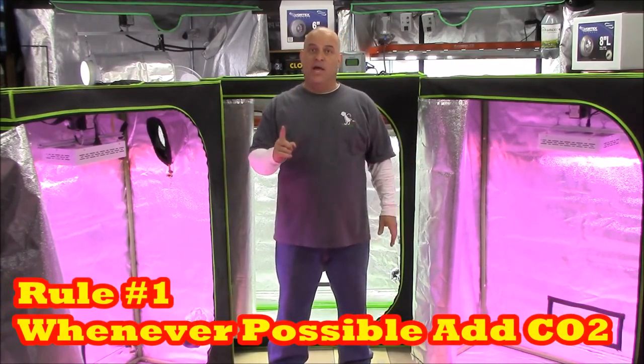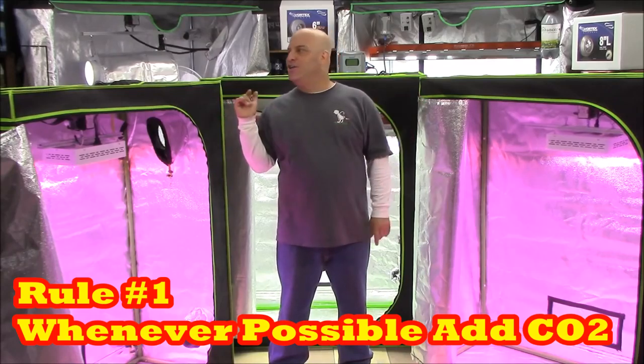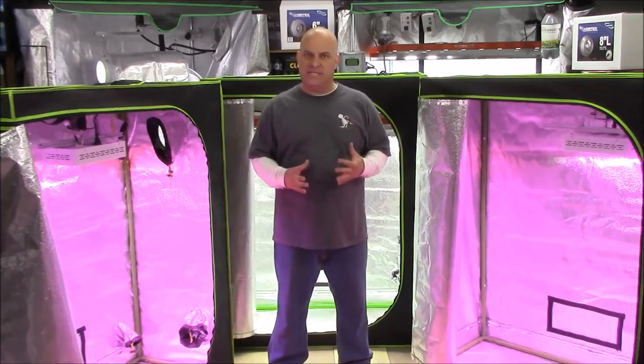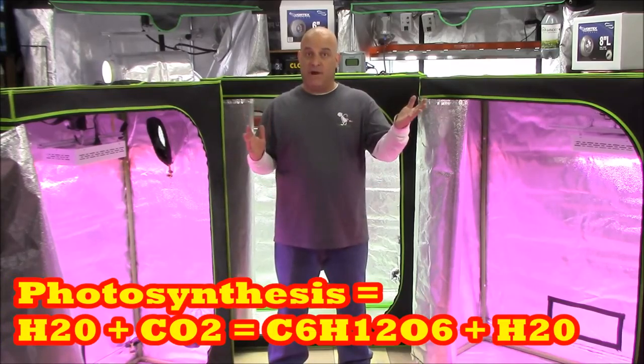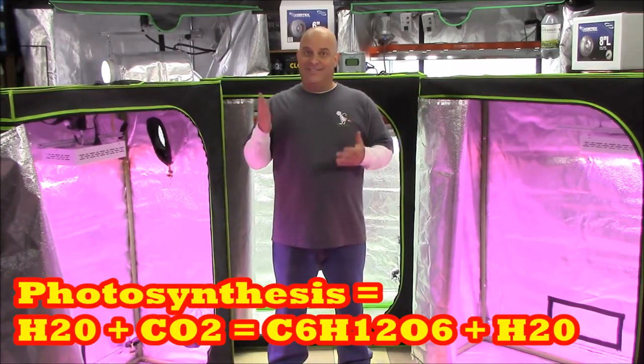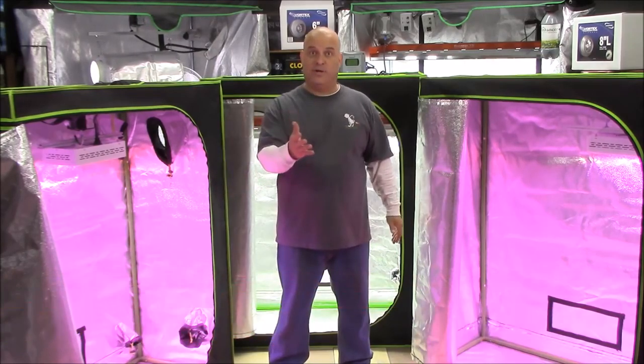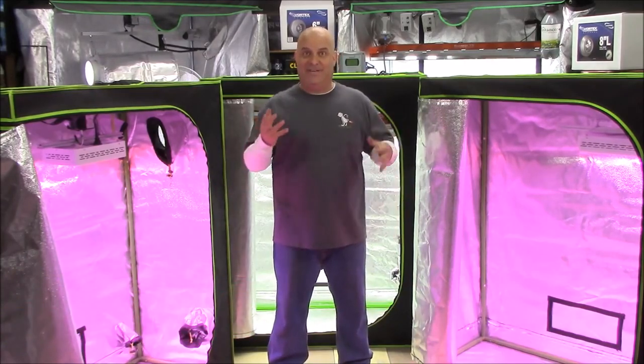Rule number one: as soon as you turn a light on, you should always be adding CO2, because in the photosynthesis equation plants use light for energy to combine water and CO2. So unless you're going to over-water or move your light closer, the only variable left is CO2.